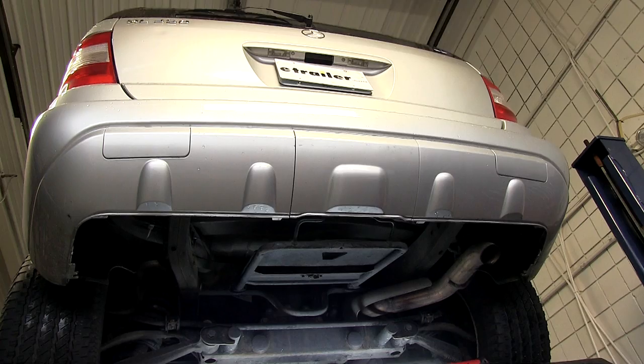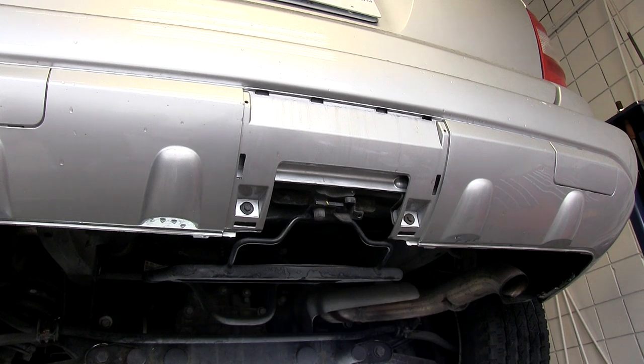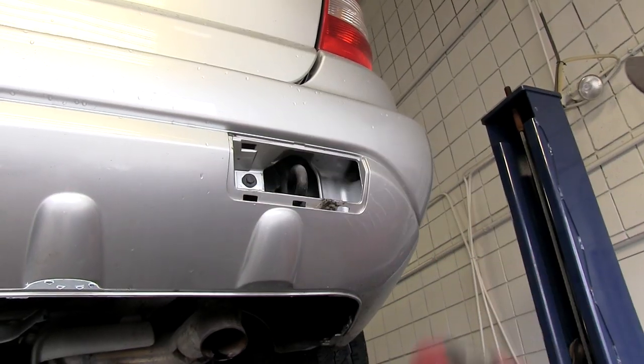Now let's go ahead with the installation. Note we've already gone ahead and removed the spare tire — this will make it easier to access the inside frame support brackets. Our first step is going to be removing the fascia doors. There's a total of three doors to remove: the center one where our hitch will be installed, then one on either side to remove fasteners.